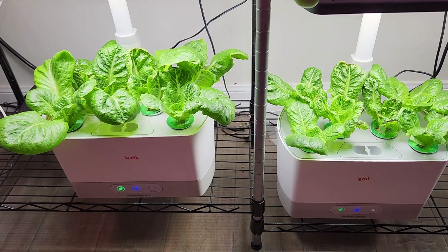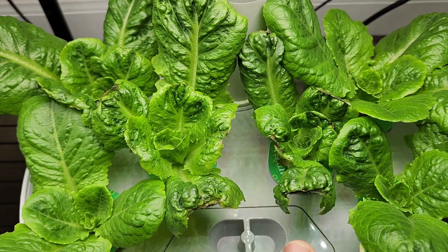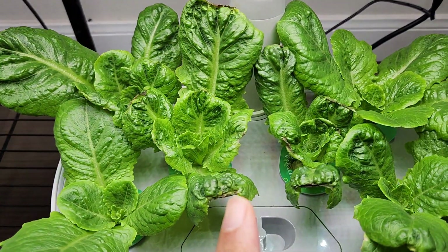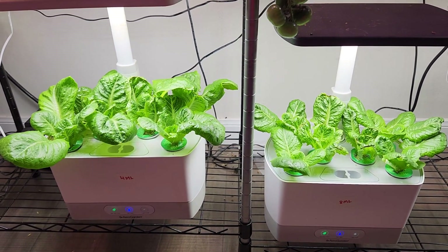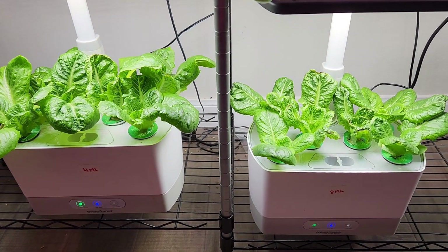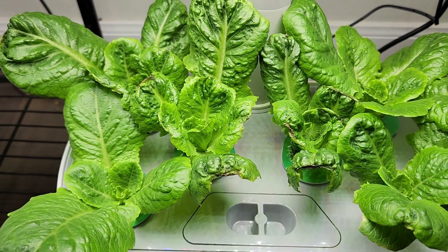One huge difference I noticed between these two gardens is the amount of tip burn. Let's start with the garden I am feeding with 8 ml of nutrition — look at these two plants, there are so many leaves with tip burn here. And coming to the garden with 4 ml, I see a little bit of tip burn as well but very, very less — only 3 leaves have some tip burn. But coming to the garden with 8 ml, there are so many leaves with tip burn. I cannot say it for sure, but these are exact same gardens living in the same atmosphere — same temperature, same water. The only difference is nutrition. So I strongly believe the amount of nutrition also contributes to tip burn. Because I am feeding less nutrition, I think that is causing less chances of tip burn here, and the more nutrition is probably contributing to more tip burn.